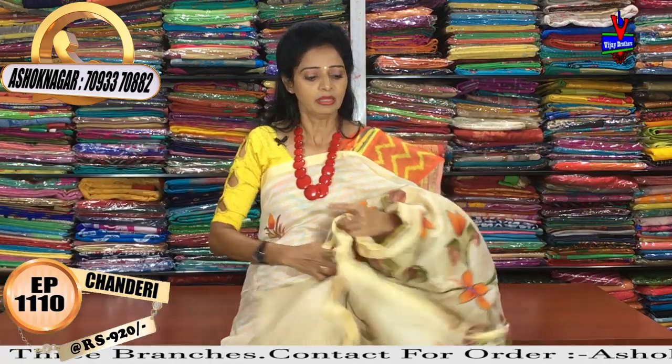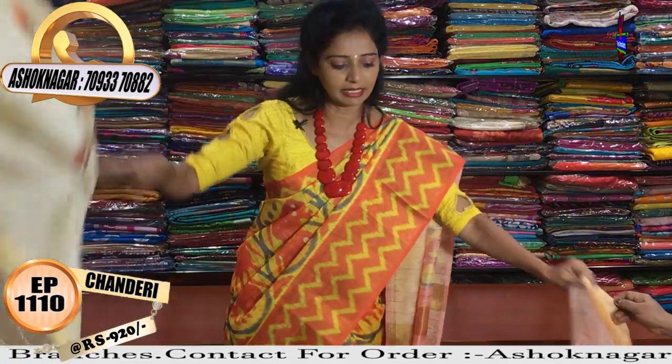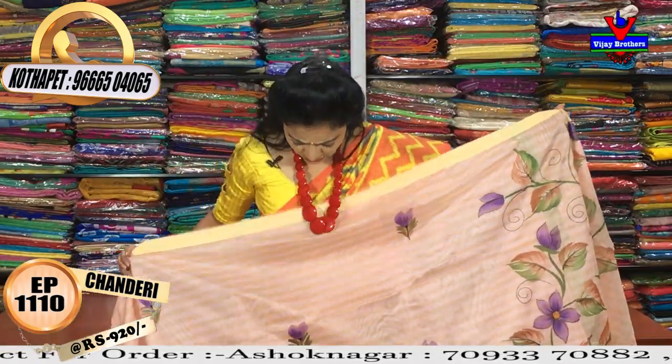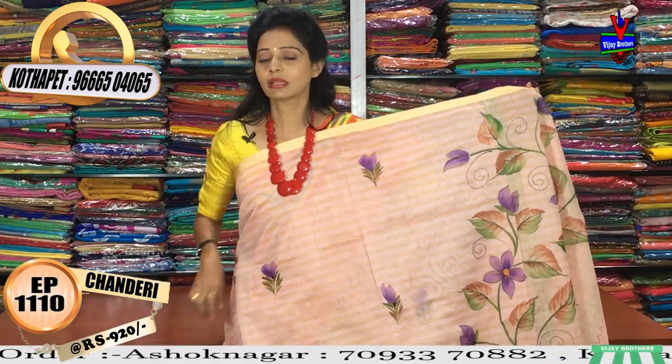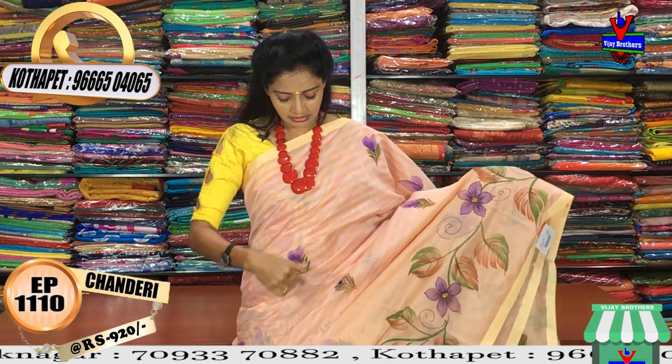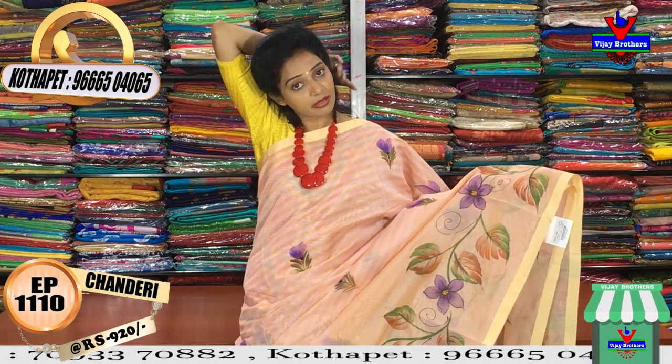We will do this color as well as light and pink color combination, as well as the purple color design — we will be very interested in this color. We also have a brinjal color, as well as pink color and light color mixed combination.